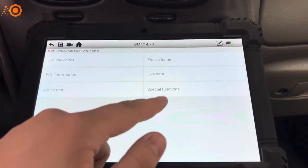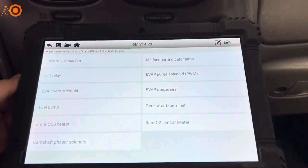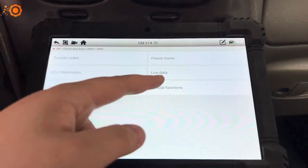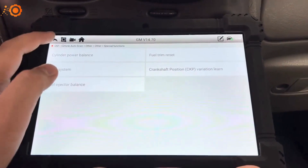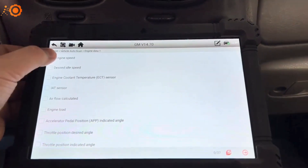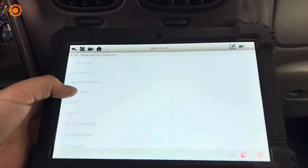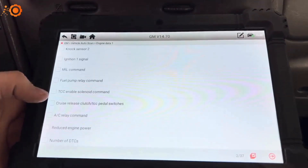You have your active test, special functions, and your live data. You can active test stuff on the engine and the transmission. Your special functions let you do a lot of different things on this. With live data you can select certain sensors or things to see.